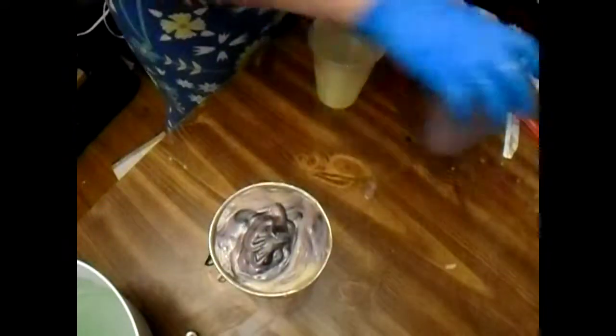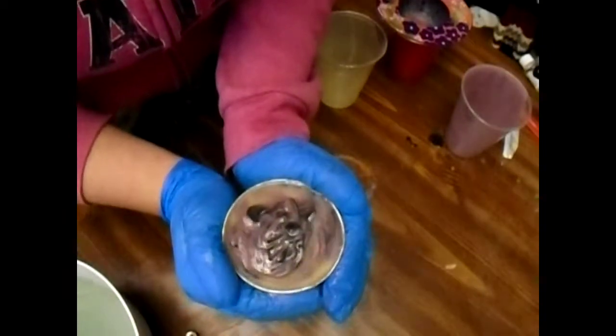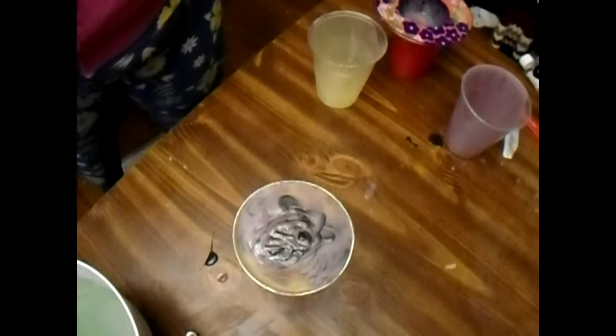There you have it everybody — that is the Pringles can soap strainer swirl, scented with Stress Relief. I will put the scent name in the description, or I'll tell you about it when I cut it in 24 to 48 hours.